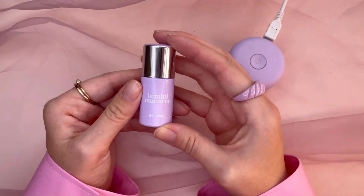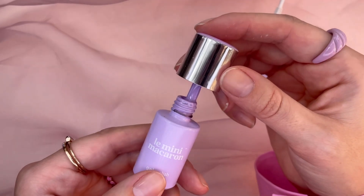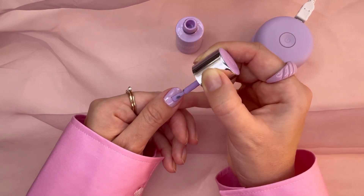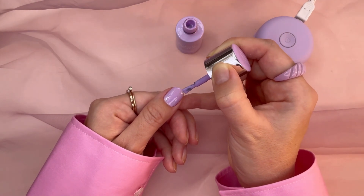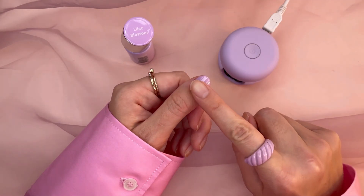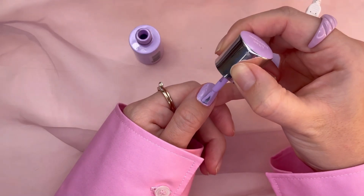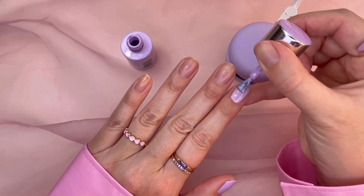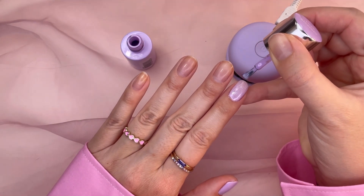Now it's time to paint, using Lilac Blossom — a pretty and pale pastel purple that will brighten any mood. Rules to keep in mind: the layers need to be thin, especially the first one, and make sure to clean up any imperfections before you cure.